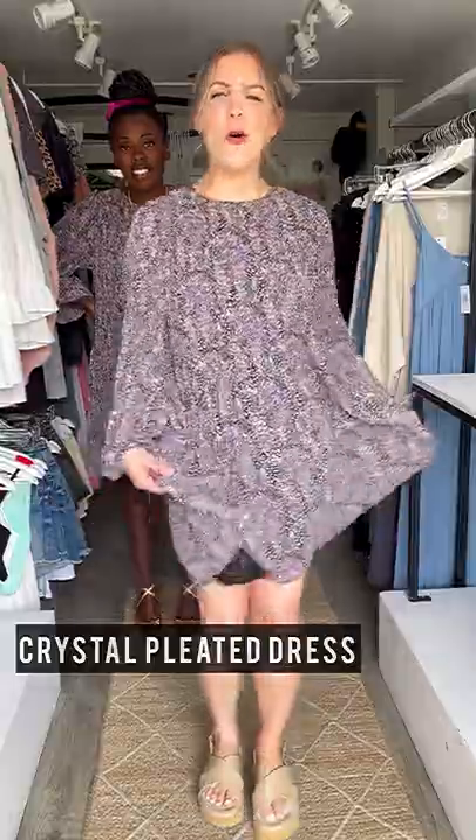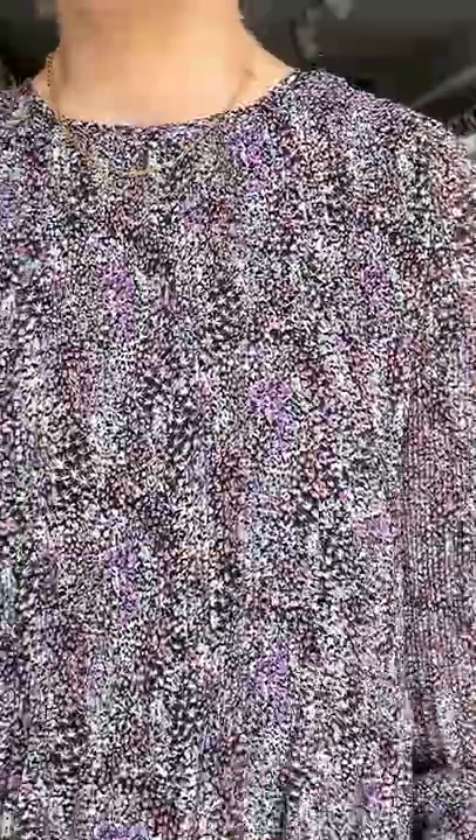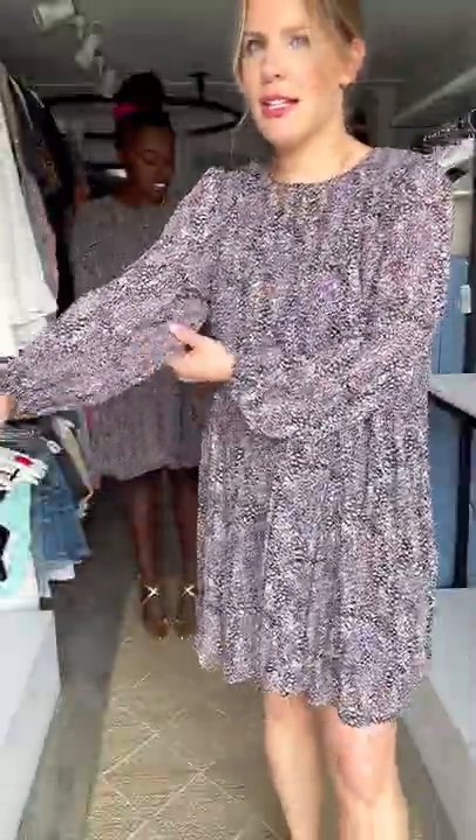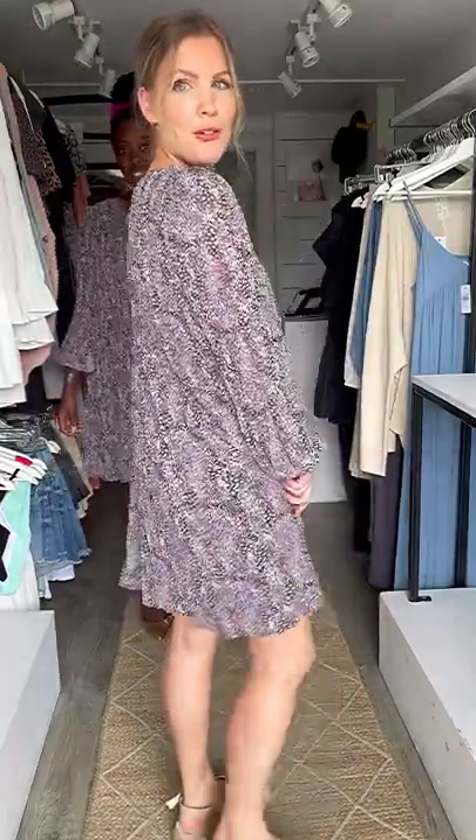This dress is so pretty — it has beautiful pleating detail, it's in a lightweight polyester and it's a lime, baby doll style, nice and oversized. We have tighter pleats up top and looser pleats at the bottom, with an elastic that gives you a nice loose blousy sleeve. I love the high neck detail with the shorter style.